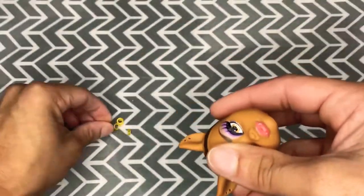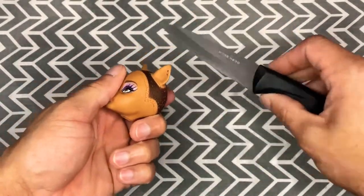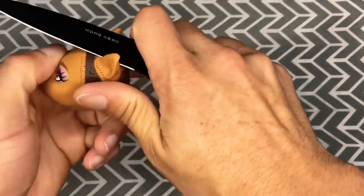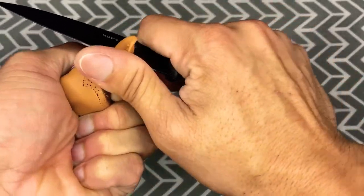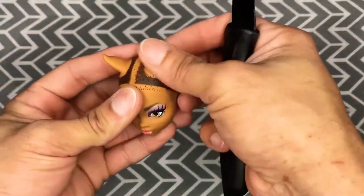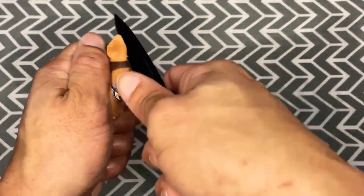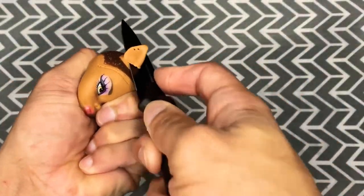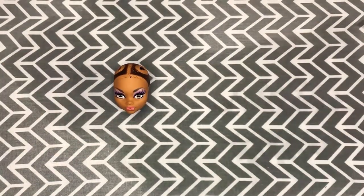Then I remove the earrings and unfortunately the ears do have to come off for this project. Nessa does not have cat ears so we're gonna just saw these off. I know in the video I look like I'm sawing like a madman but I promise I'm going much slower and being more careful than it looks. If you are going to be doing customizing and you're using sharp objects please be super duper careful. Both ears removed nice and easy.